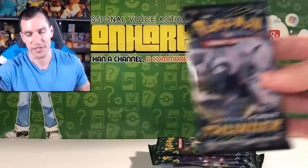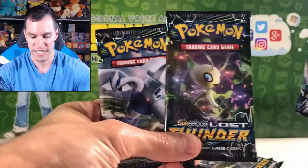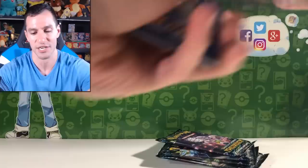Probably my second favorite pack art. Leave a like and let me know in the comments which pack art is your favorite out of all of them. The Celebi pack art is probably my favorite — Celebi just looks so cute. Definitely let me know your favorite in the comments!